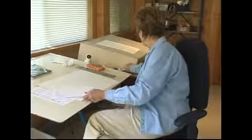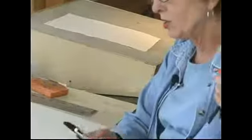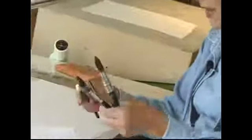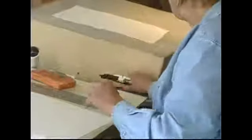A number 30 brush, which is this very large brush right here, is what I use for almost everything. A number 8 or 10 brush is very good for doing smaller areas. And then a smaller brush, a 1 or a 3, for doing your fine detail areas.